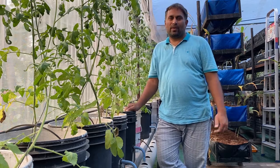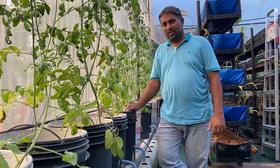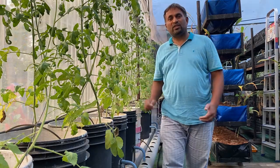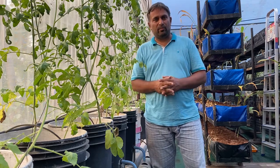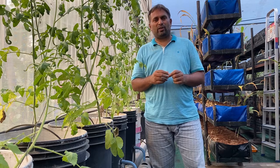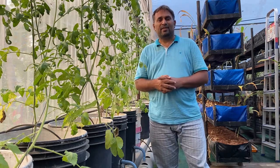Hello friends, welcome again to my channel Organic and Hydroponic Urban Grow Pro. Do you know what is the media bucket system in hydroponics and how it works? What care should we take and what can we grow in that system? Today in this video I am going to explain all about my media bucket system. Please stay connected to the video till the end.